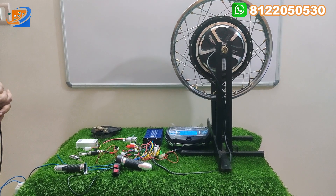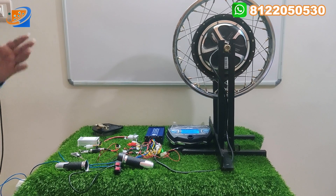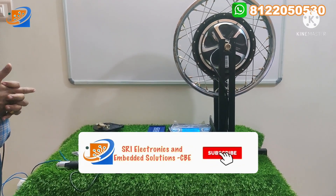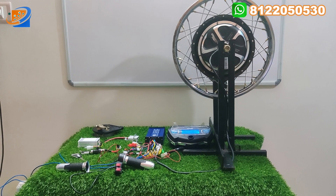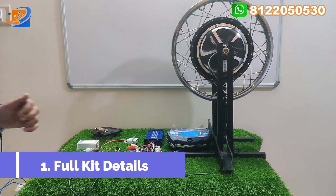We are receiving more than around 250 to 300 inquiries per day. That is why we are telling you this kit will be huge in demand. Book your order soon from our online website — www.sesonlinestore.com. Now let's move on to the full kit details.